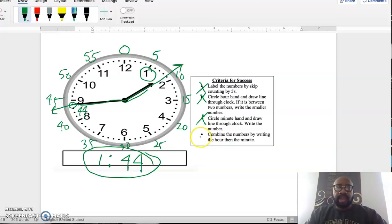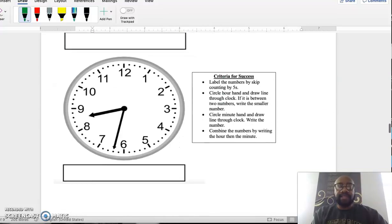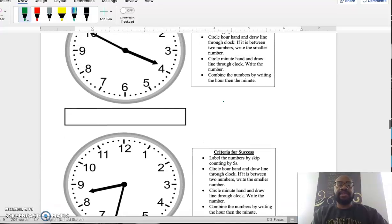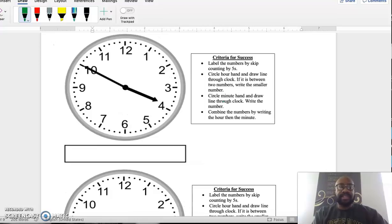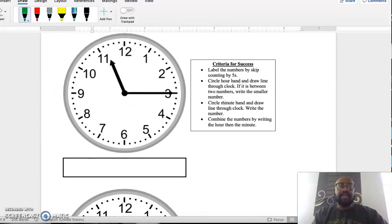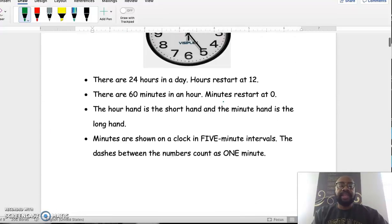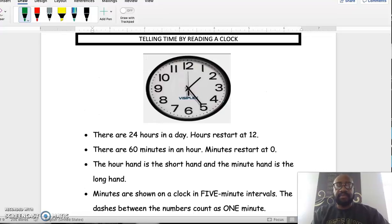Notice how for every question we use the criteria for success to make sure we're following the steps correctly. That is what you're going to do for the next set of questions where you need to find the time on the clocks. Make sure you're actually going through the criteria for success before you start clicking answers — it's there to ensure you complete the steps in the correct order so you don't have to guess. Good luck!